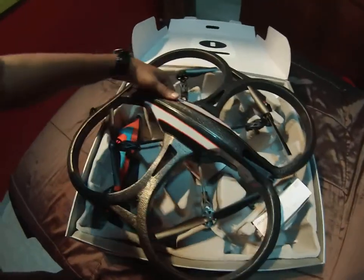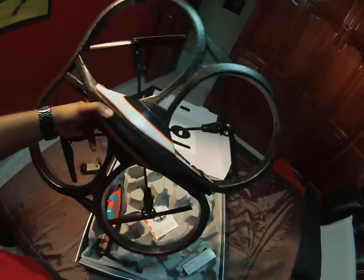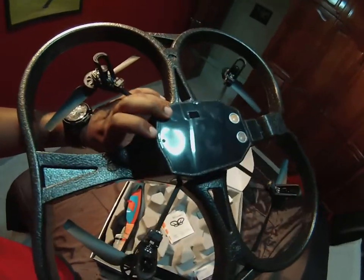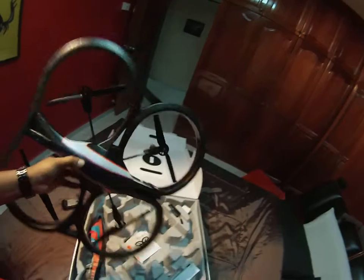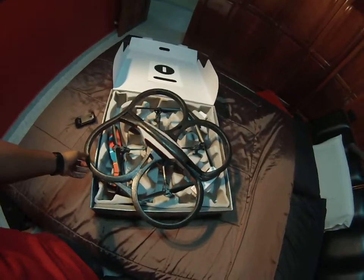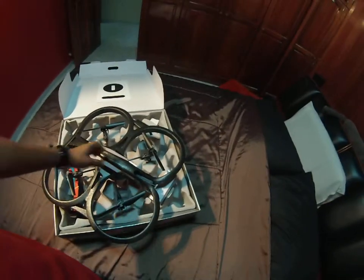This device is pretty cool and I'm waiting to fly it soon. It comes with a camera here and it's pretty light. There's also one camera at the bottom which is not HD. This will be my first video — once I start flying it I'll upload the rest. Thanks for watching, bye!